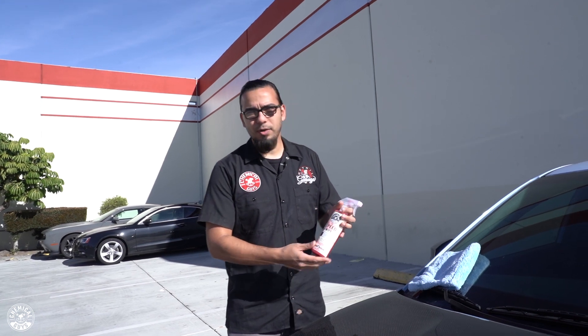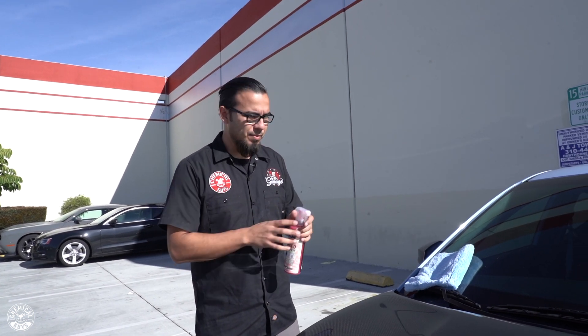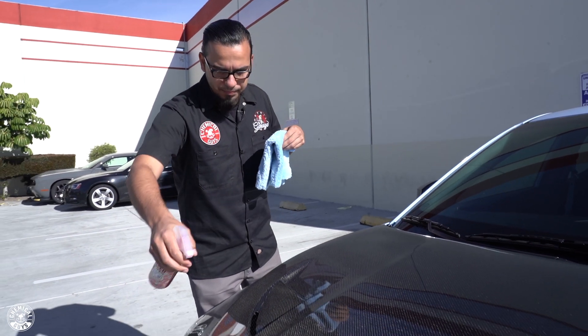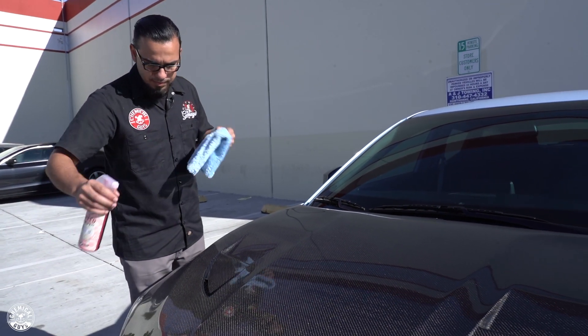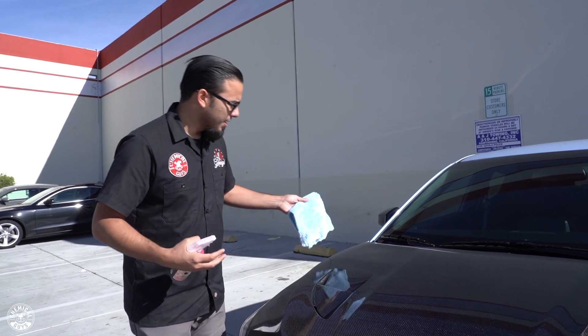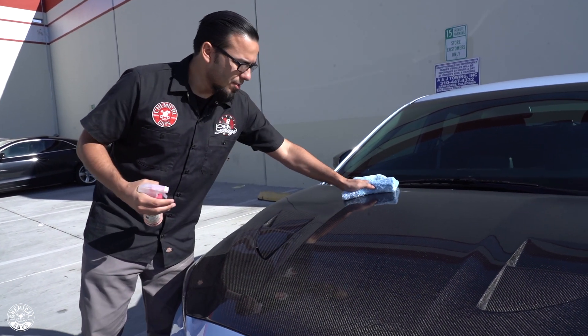To begin, we're going to use Speed Wipe, which is one of my favorite quick detail sprays, and just gently pick up any of the light dust that's on the surface. We're also using a Happy Ending microfiber towel — this is very soft and plush — so it will gently pick up anything on the surface without scratching it.